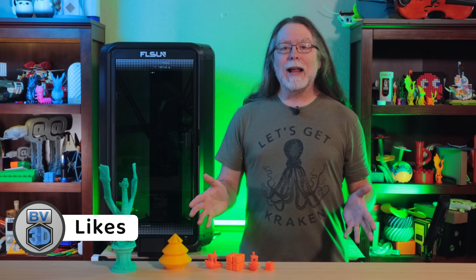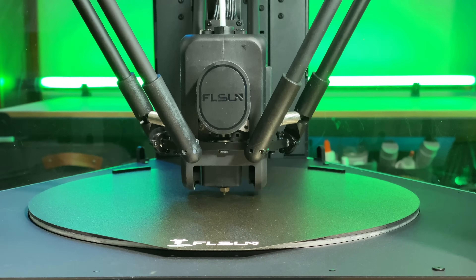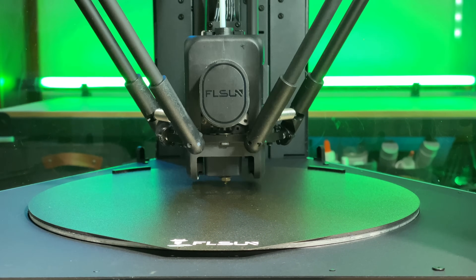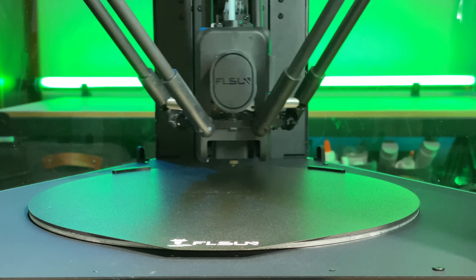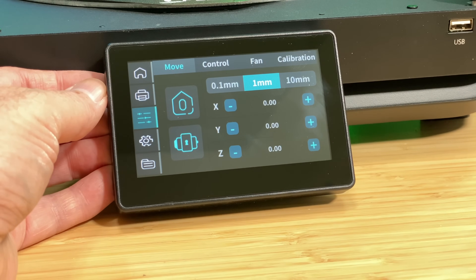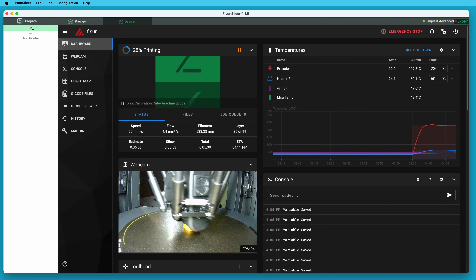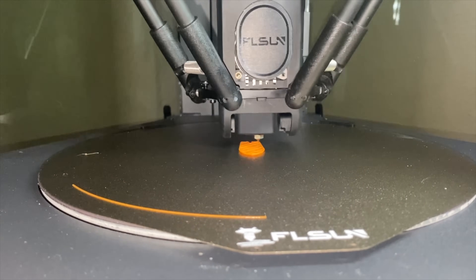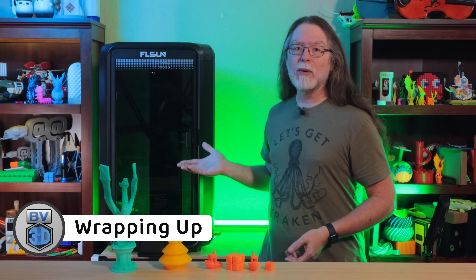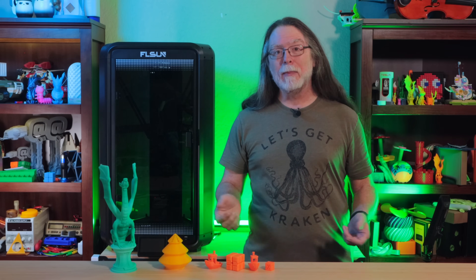Now for the things I do like, to end on a more positive note. The bed leveling and Z offset have been pretty much spot on — I did adjust the Z offset for slightly more squish after a couple of prints, but it was a good starting point. The touchscreen user interface is straightforward and easy to use, and I haven't had any issues controlling the printer with it. Wi-Fi connectivity and FLSunSlicer's ability to send print jobs directly to the printer and monitor the camera and status during a print works well. And last — the printer is indeed very fast. So that's the FLSUN T1: it's big, it's fast, it's loud, and I think with a bit more work on the print settings from FLSUN, it could consistently put out some quality prints.